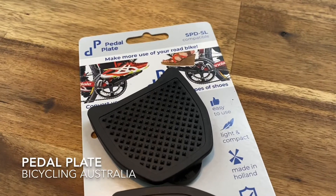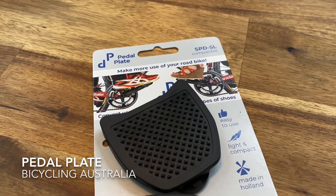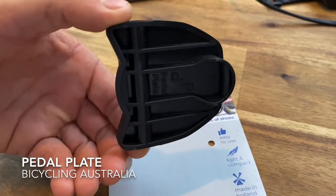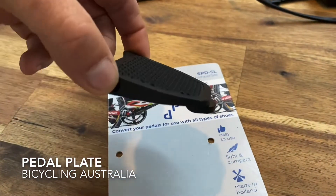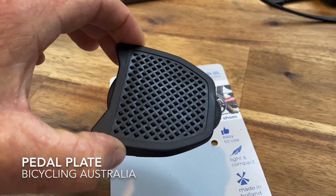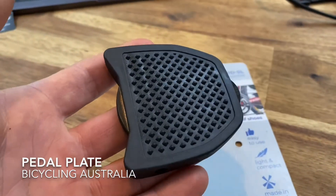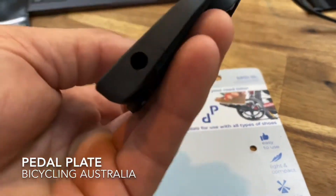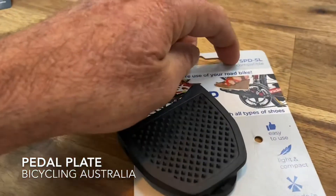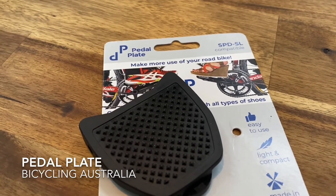Number two — it's a simple idea but the simple ideas are often the best. These are called pedal plates. Basically they help you make more use of your road bike by clipping on these flat tops into your pedals. They just clip in and then you can ride — they've got some grip on top, you can ride your roadie in any type of shoe. It makes your bike more versatile; you might want to use it for commuting, family rides, just cruising down to the shop. They clip in, clip out, you can even keep them in the back pocket of your jersey. They're SPD compatible, these ones, and there are others available for other pedal types. Pedal plates, again from FullBeam Australia.